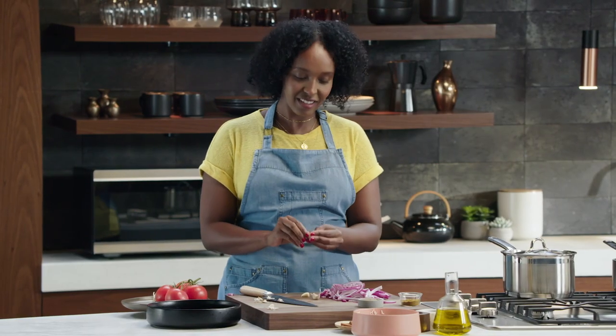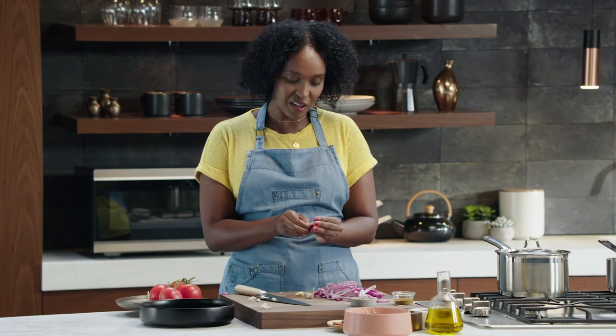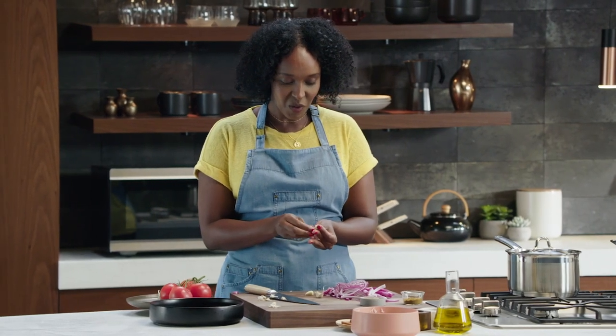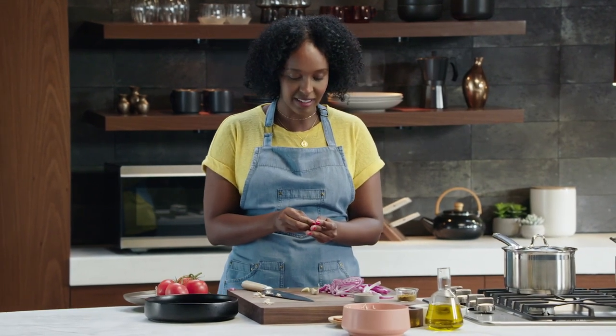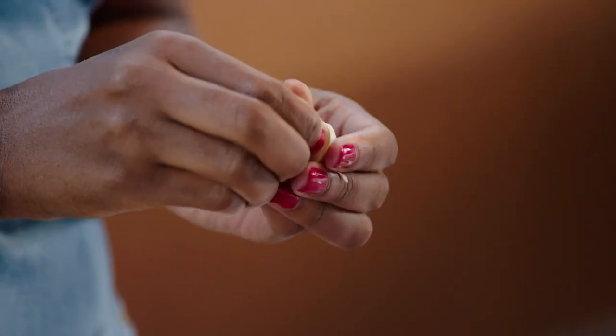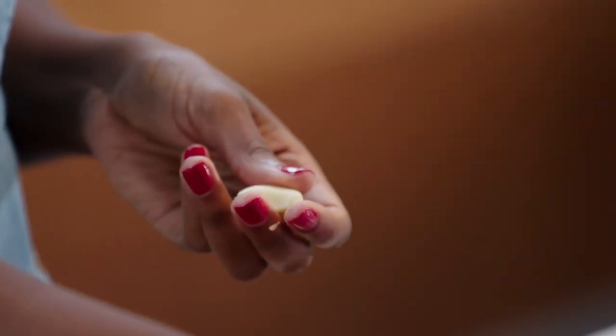I am the second eldest of ten children, the first daughter. So you can imagine what time in the kitchen looked like for me — lots of helping, lots of assisting my mom and being her sidekick, which is still my favorite job.